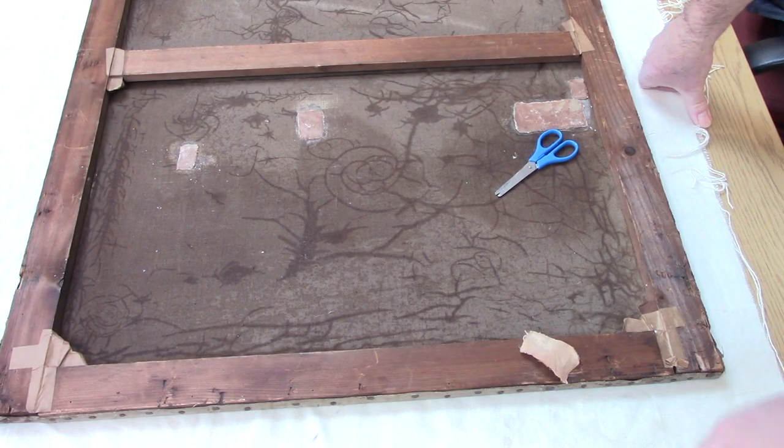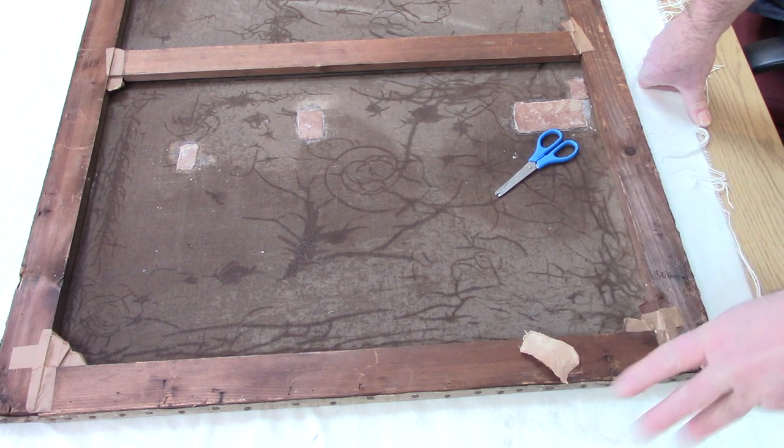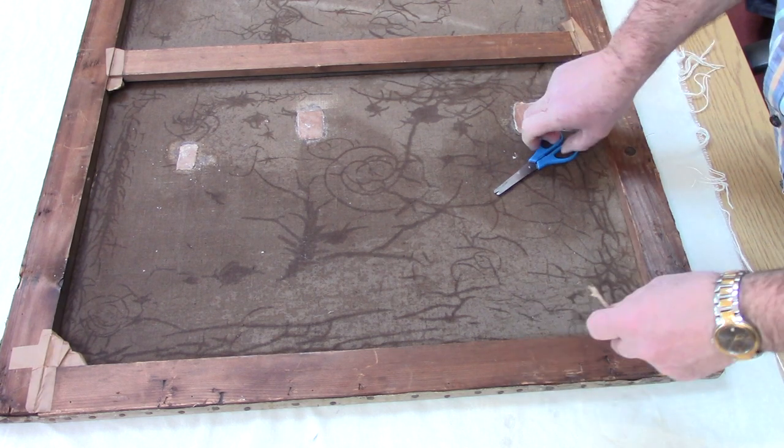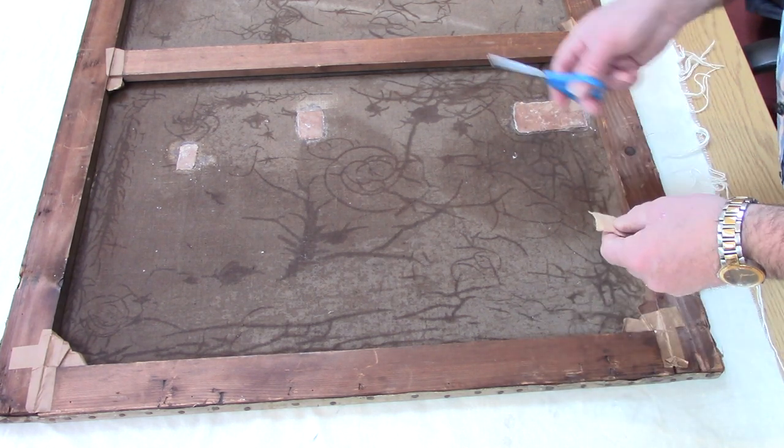Right, okay, so this is module 5 — it's actually a stand-in for module 5, because I'm advised by our editing department that the original module 5 either wasn't recorded properly or was lost. So I'm just going to do module 5 once again for you. It won't be quite the same because I've already done these patches, but I want to show you how to do them once again.